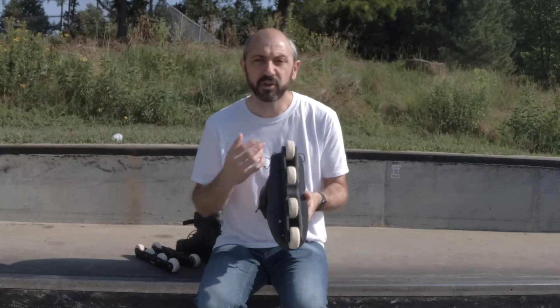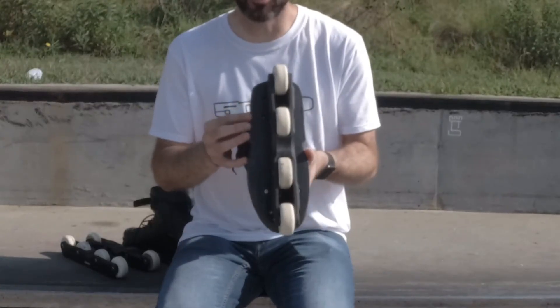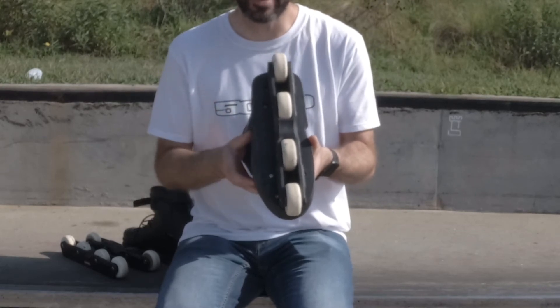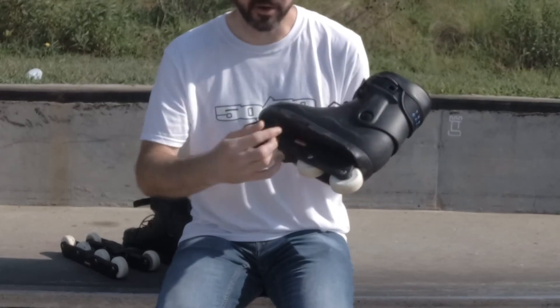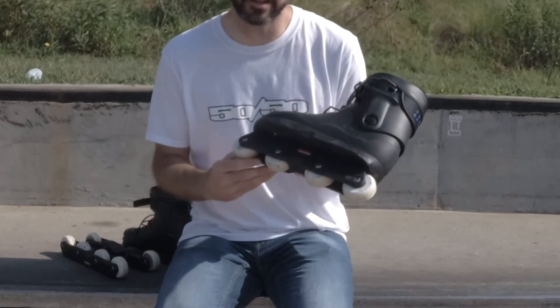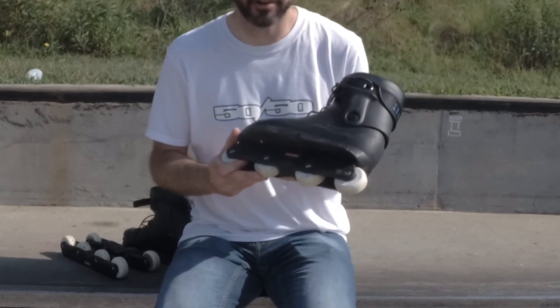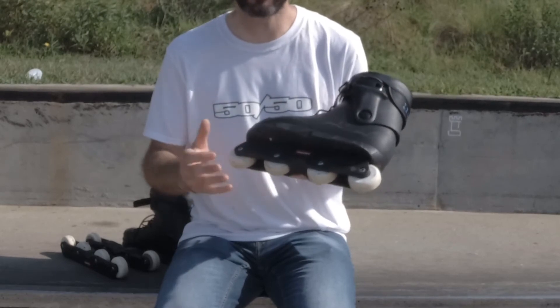When looking at a sole plate you'll want to consider a few things. First is the size of the sole plate — the larger the sole, the more area you'll have for sole tricks. Second is the groove. The groove in the sole plate will help you balance groove tricks. The deeper the groove, the easier it will be to lock on rails, but the lower you'll have to be for royale tricks.